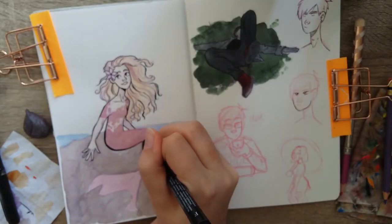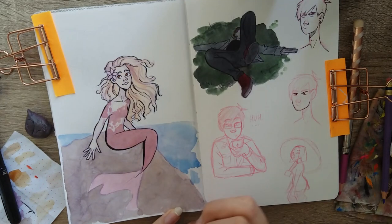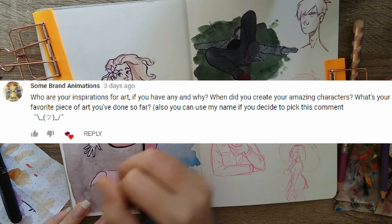Lonely Drawers asked: what's the most random thing you've ever drawn? Probably the Brendan Urie with tentacle arms picture that was in my sketchbook tour — definitely that one.